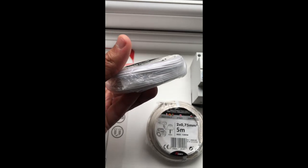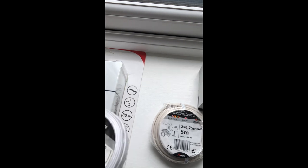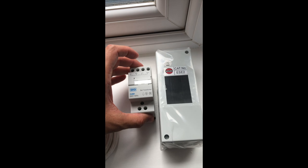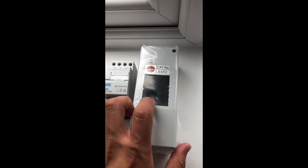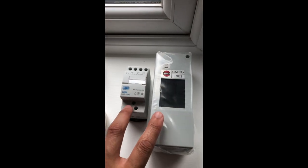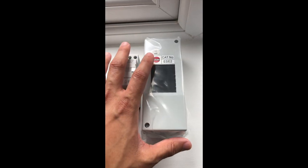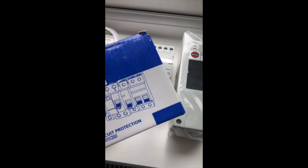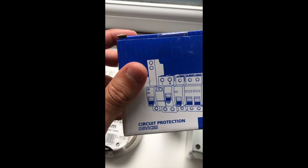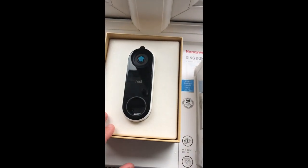We'll be running low voltage doorbell wire to connect the back of the doorbell into the chime, and the chime into the transformer. All of this will be housed in a Wyvex IP 4C enclosure, model PSE2 — both items from Screwfix in the UK, I'll leave links. I'll come back once the installation is done and walk you through how everything is wired up.